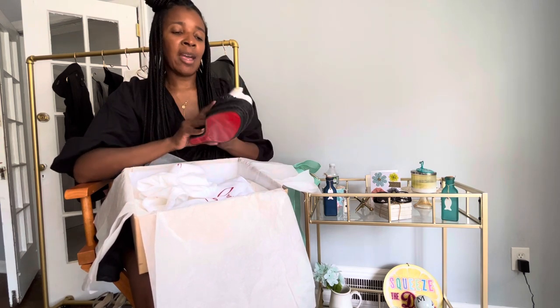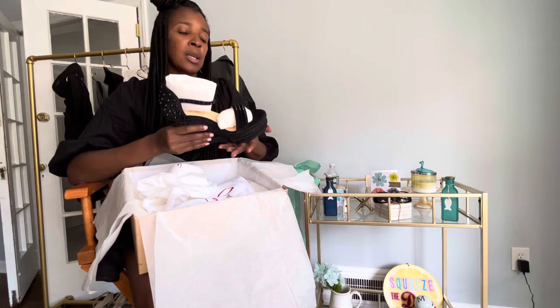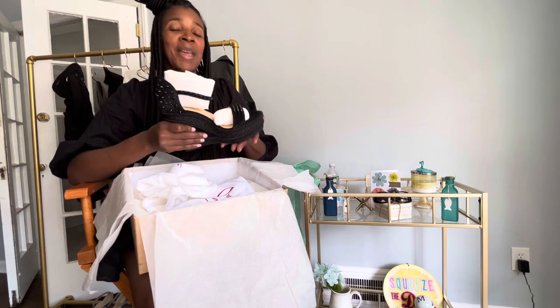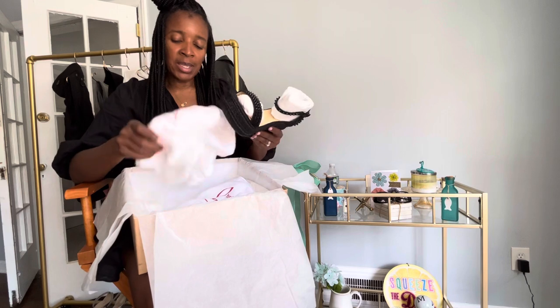I decided to go with the black. I felt like I could wear them with blue denim, black denim, gray denim. Black is classic and I think I will get a lot of wear out of them.